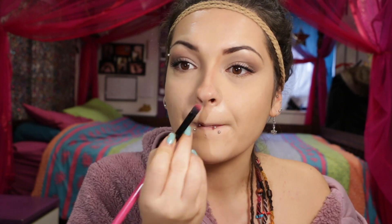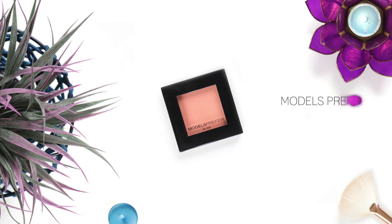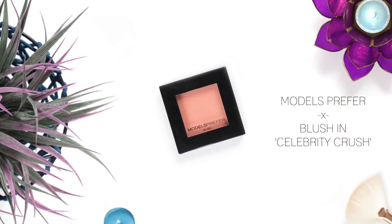Then with a more precise brush I'm picking up some more bronzer and snatching my nose, and putting a little bit under my mouth just to make them appear a little bigger. Blending out the contour with my finger. For blush I'm using Models Prefer Blush in Celebrity Crush — it's such a pretty pink color, but it's also a bit of a challenge to open.